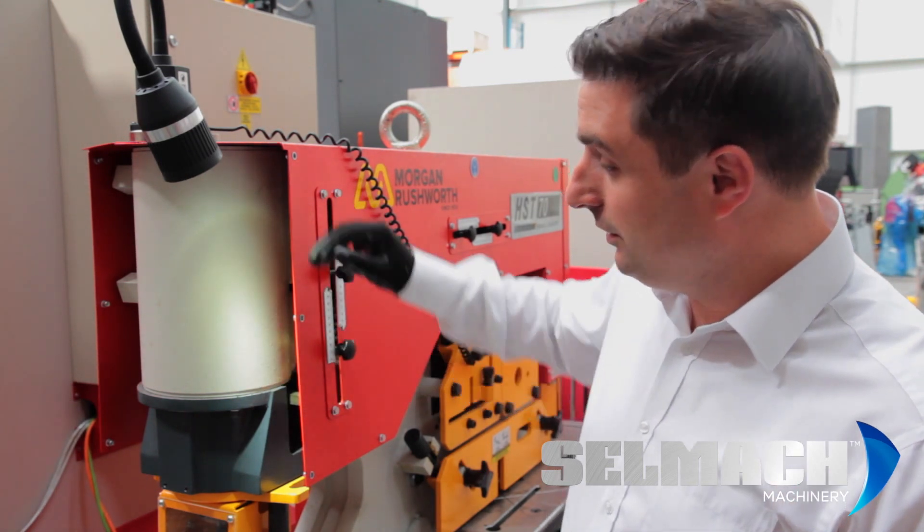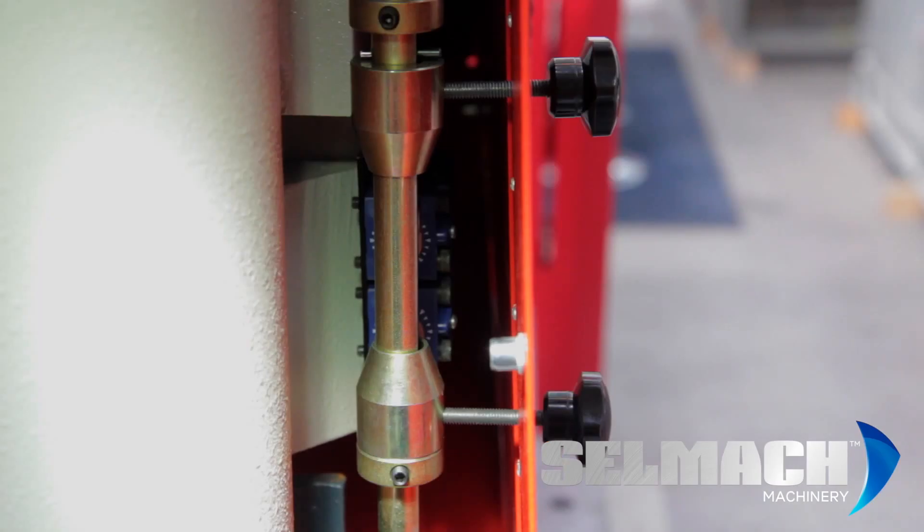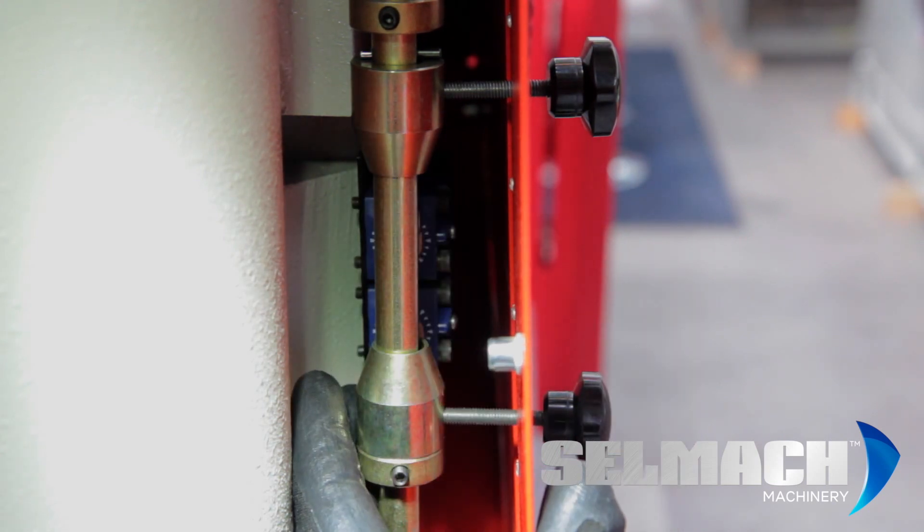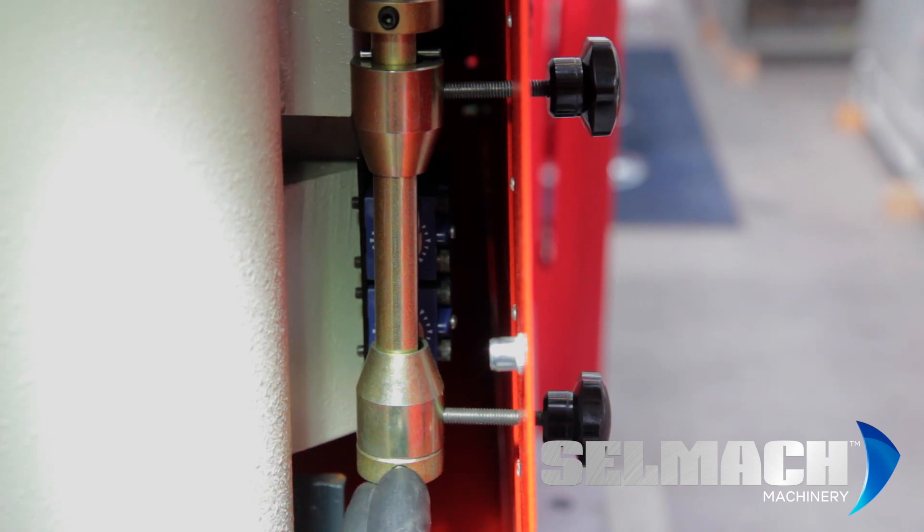I've opened up the front of the steelworker so you can see the limit switch behind. As you can see, you have your lower stop and your top stop with the two blue limit switches behind — your lower blue limit switch for your lower stroke and your top blue limit switch for your return stroke.